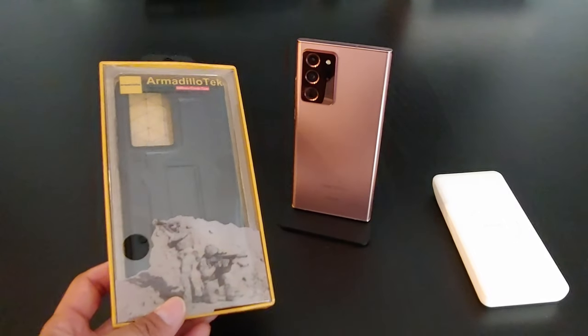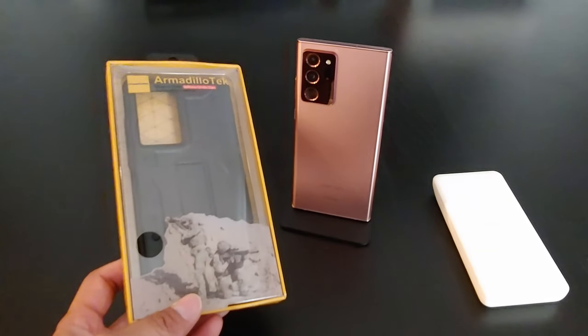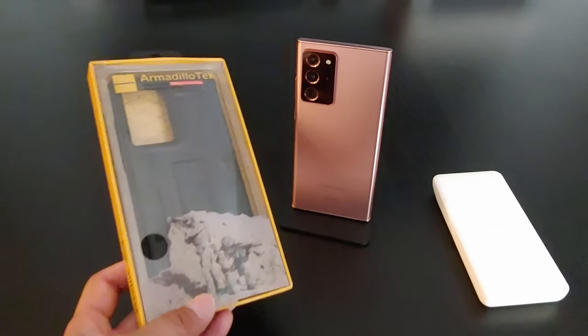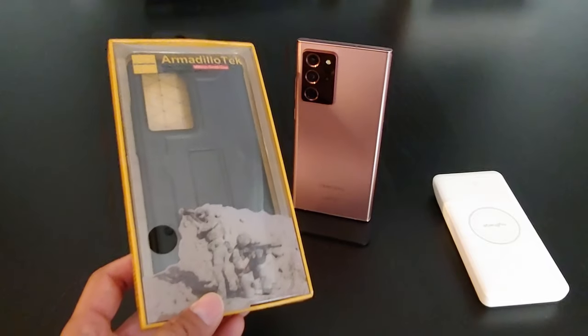What's going on everyone? What I have here is one of my favorite phone cases from Armadillo Tech. It is the Vanguard series for the Samsung Galaxy Note 20 Ultra. With this case you will get maximum protection for your phone. Let's open the box and check it out.